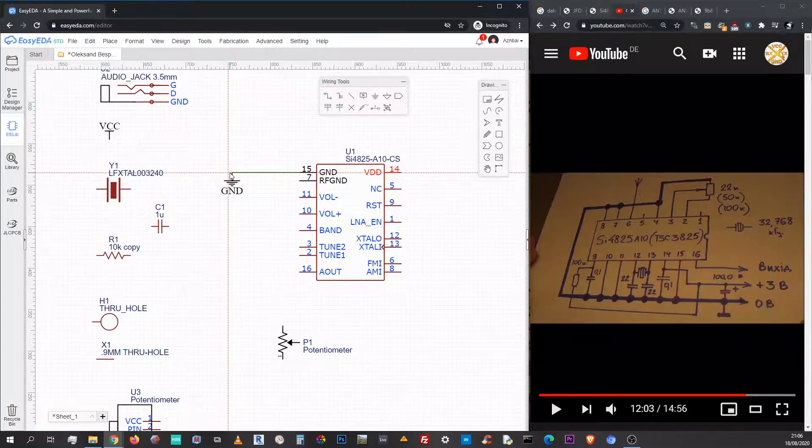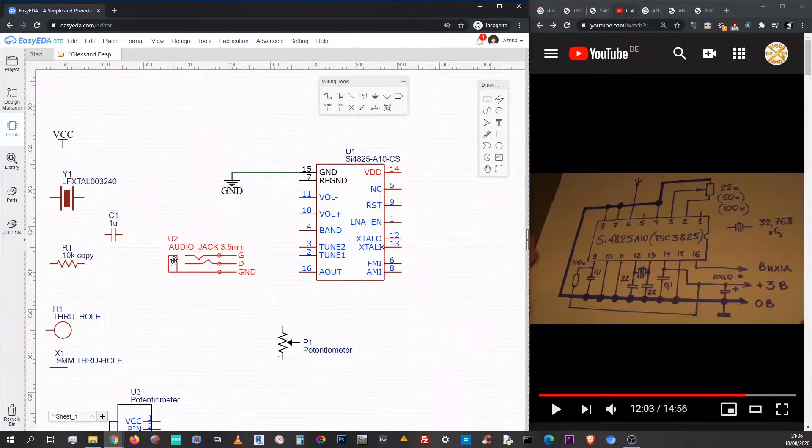Now I think we have all the parts and we can start wiring, according to the pin numbers in Alexander's schematics — not to the actual picture itself.